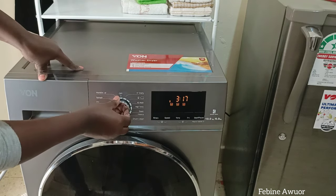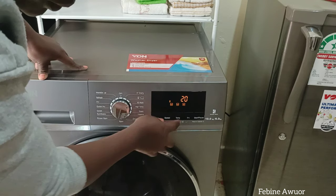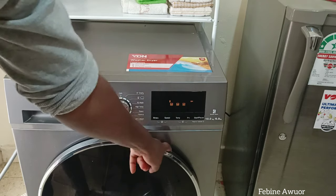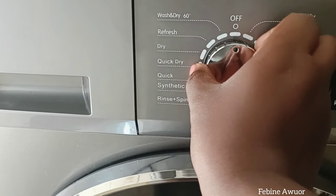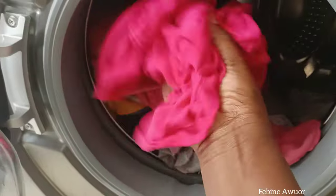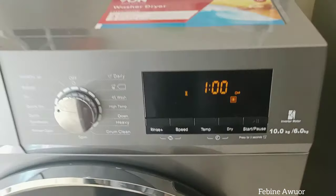So I let it wash for 49 minutes then come back to dry. If it hasn't dried completely I'll do another quick dry, so total drying time can be one hour 42 minutes plus the 49-minute wash — approximately 2 hours 30 minutes. After coming back to check, I turned it to full dry rather than quick dry so the clothes dry completely. After spinning they're somewhat dry but not completely, so the drying cycle finishes the job.